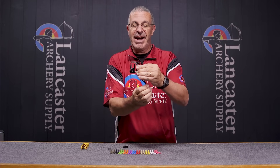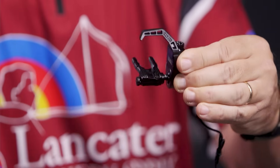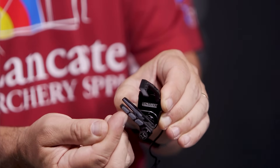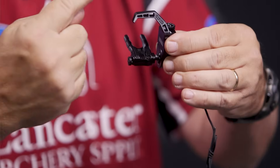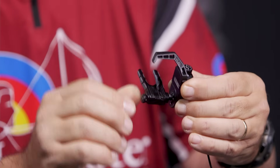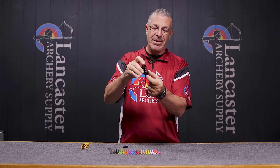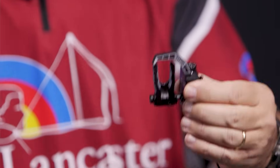It's the bow — when you release the string — that causes the rest to drop, because if you draw back but don't shoot and just let down, the rest stays up. It needs that force of releasing the string in order for the rest to drop. There's also a really nice brake built in: you can see I'm pushing up on this and it's taking force — QAD has a brake so that when it comes down it holds it down. You don't want that launcher to bounce back up, and the brake keeps it in place. To load an arrow, this tab is your cocking mechanism — you reach up, push it with your thumb, and keep it in the upright position until it's time to shoot.